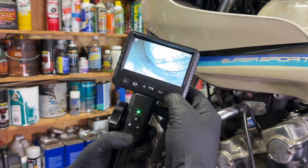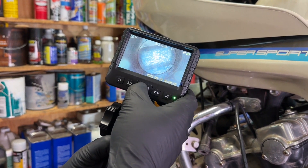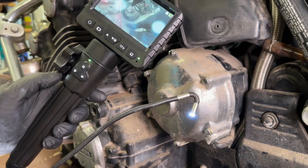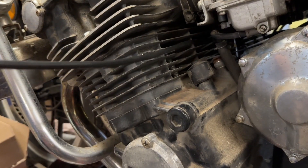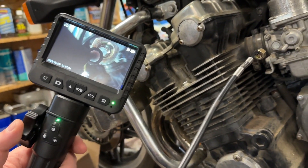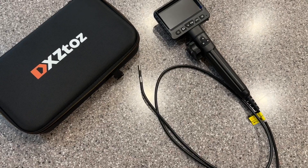The real-time video is awesome for diagnosing, troubleshooting, and seeing what's going on. You also have the ability to capture photos that you can save to an SD card and review later. The five-foot cable is great because it is semi-rigid — flexible yet will hold its shape — and it has an articulating head that you can move around by turning the stylus. It also includes a mirror, a hook, and a magnet tip, so you can really find anything you might be looking for, or even retrieve things — like we were able to retrieve a lost nut using the magnet tip.